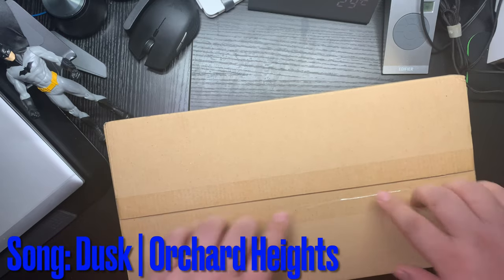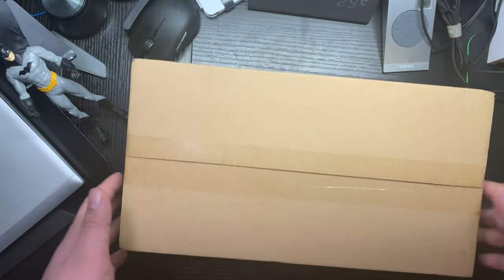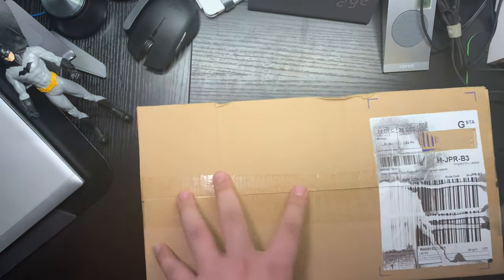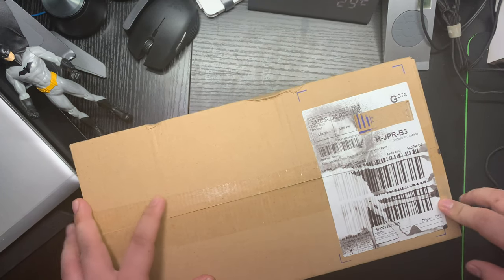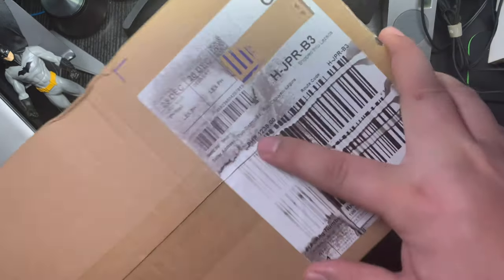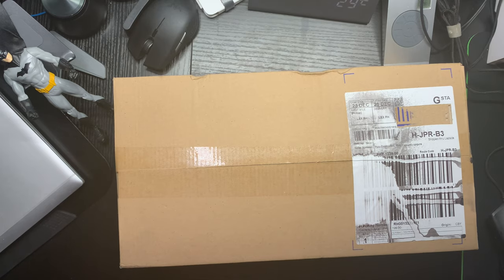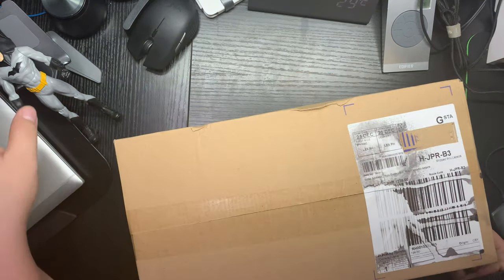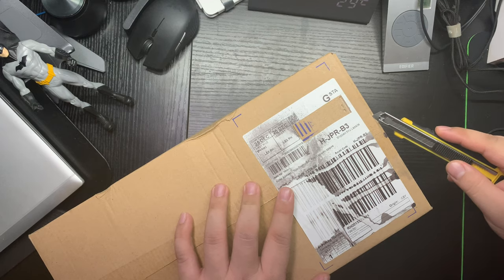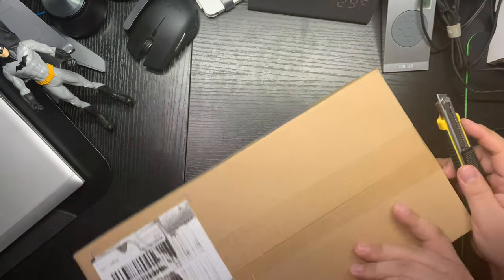Hey there my friends, I almost forgot — I found another box, another toy that we ordered online. I bought this for around 1,239 pesos, about $24, so let's open it. As I said in a previous video, one of my hobbies is collecting toys and action figures, especially DC characters, and we might be getting some more toys in the future.